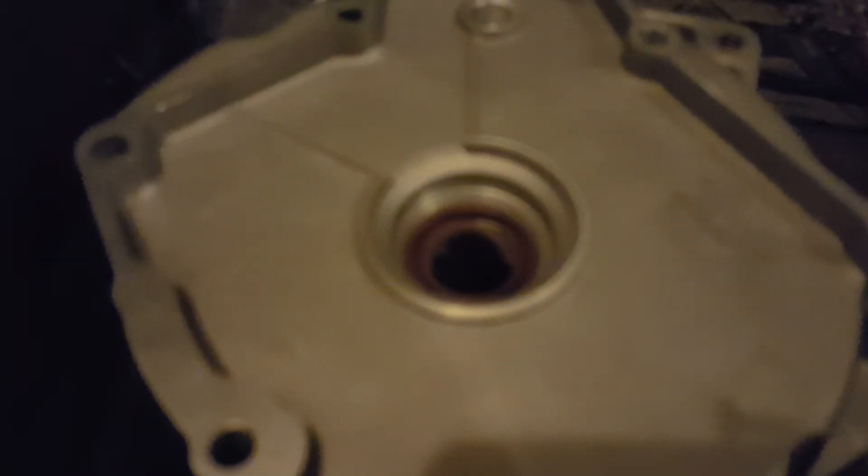Now let's go ahead and pull this old seal out — it's no good to us anymore. Pull it out right here. Take the wire since it's already been damaged — you can see the spring is coming off already — so we're going to break it off and yank the rest of it off. Be careful not to cause any harm to the housing.